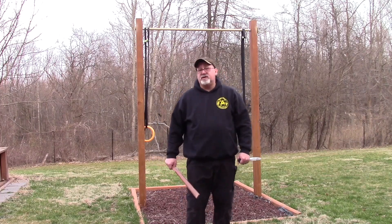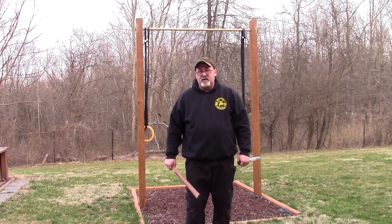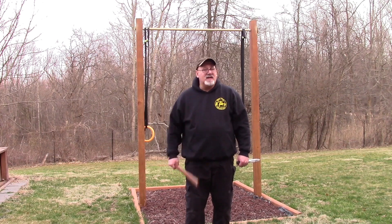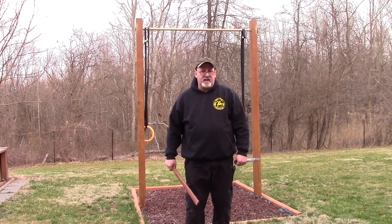Hi guys, Tom Bill McGrath here from Piquita Church International. I'm going to be working on a solo practice drill for espada dagger set 3. This is a very simple one. You're basically doing upper 8 with the dagger in the left hand, so think of it that way.